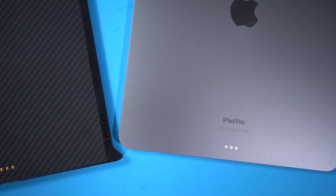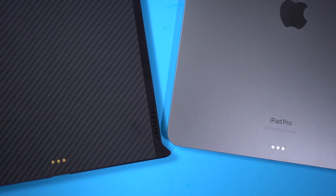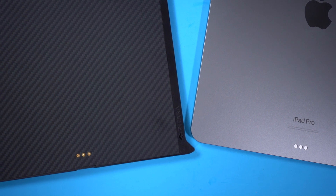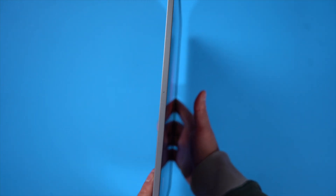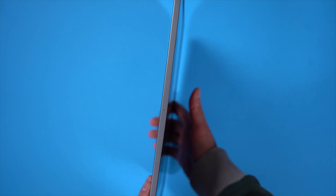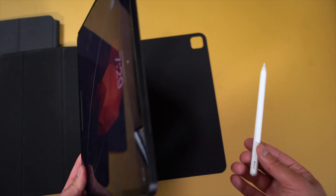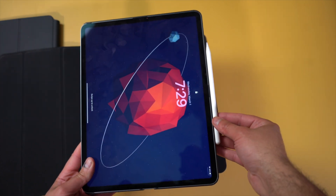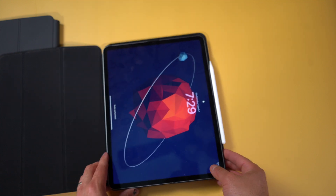For the MagEasy Case — or really cover — it has sort of a carbon fiber look to it. It's a fairly thin case, but you kind of expect that because it still needs to fit inside the Magic Keyboard and be able to function normally. On the left side, the iPad is kind of exposed, but that's to make sure it fits inside the Magic Keyboard. On the right side, you have a flat area with magnets that allows you to still attach the Apple Pencil and charge it, so it's not going to affect the way your Apple Pencil works.